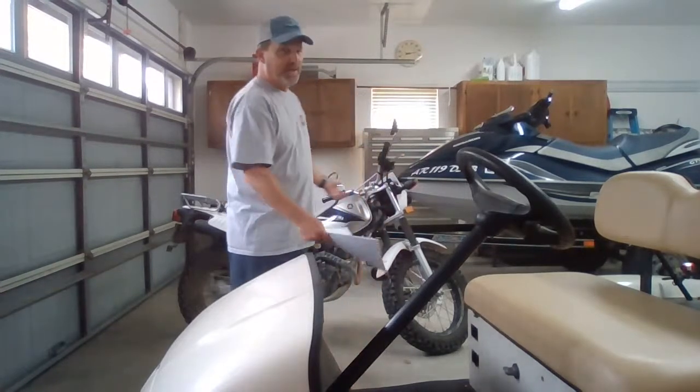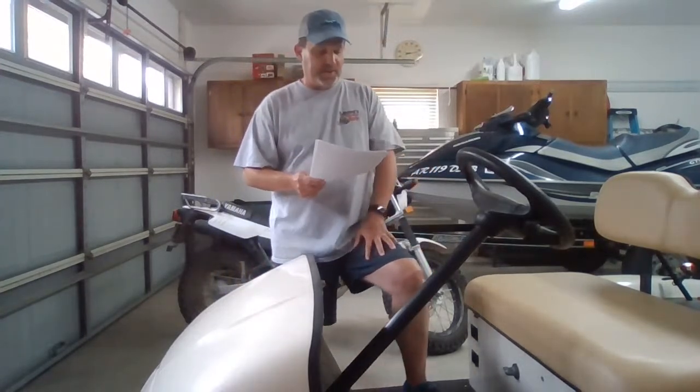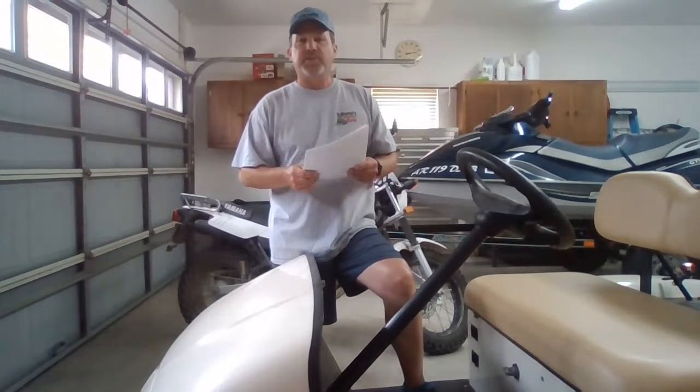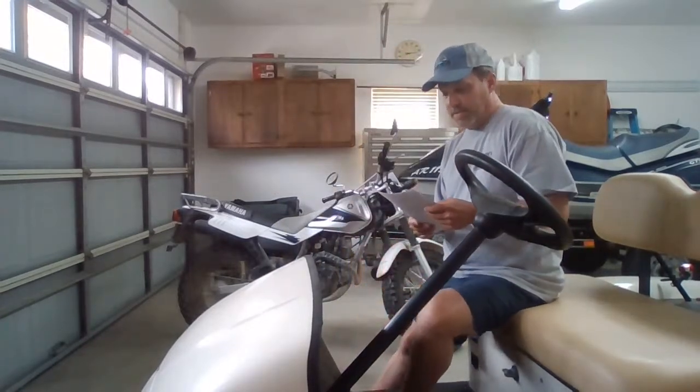Hello everyone, I'm Tim with Golf Cart Garage, one of the Gearhead on Demand technicians here at Golf Cart Garage. Today is September 2nd, Thursday at 12 noon central time. Welcome to the Garage — the Garage is now open. What we're going to do today is go over some questions that we get through email at Golf Cart Garage and see if we can answer some of these commonly asked questions for you today.